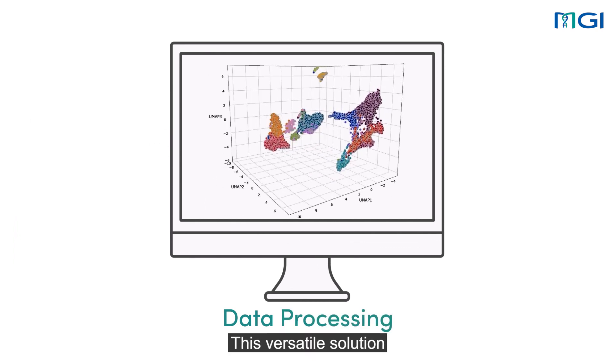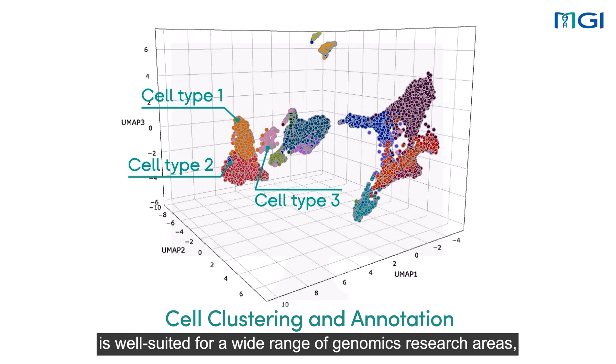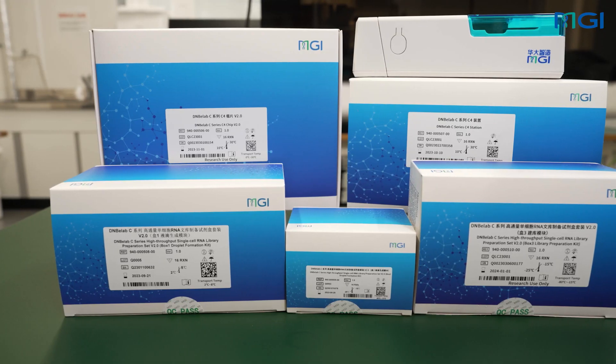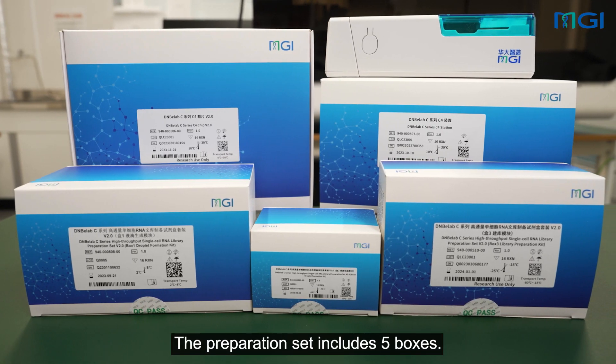This versatile solution is well-suited for a wide range of genomics research areas, including oncology, immunology, and disease mechanism research, and etc. The preparation set includes five boxes.